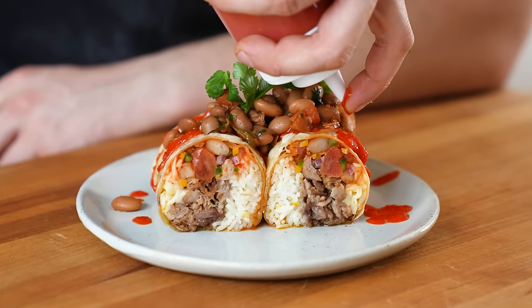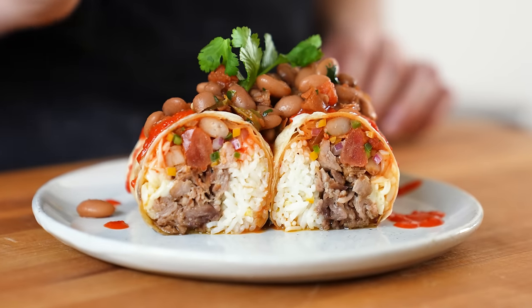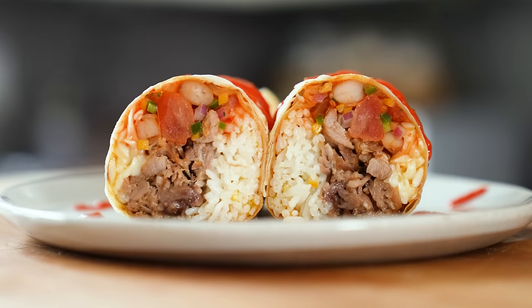Believe it or not, this burrito actually has the capability of going beyond 200 hours. But I decided to take it easy on you because, well, I love you. If you want this to time out well, you must do this recipe in order.